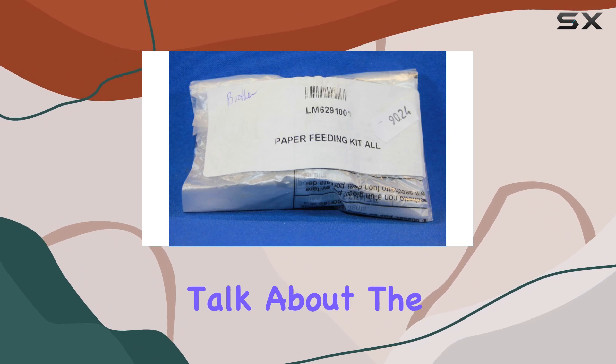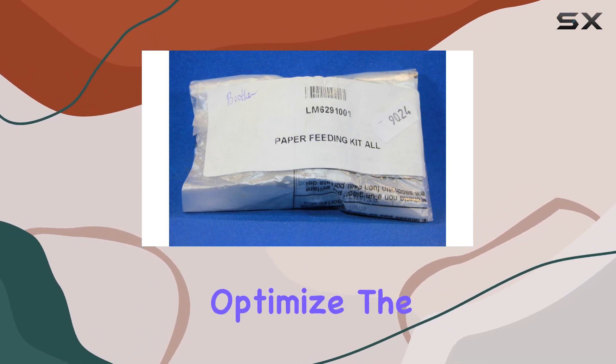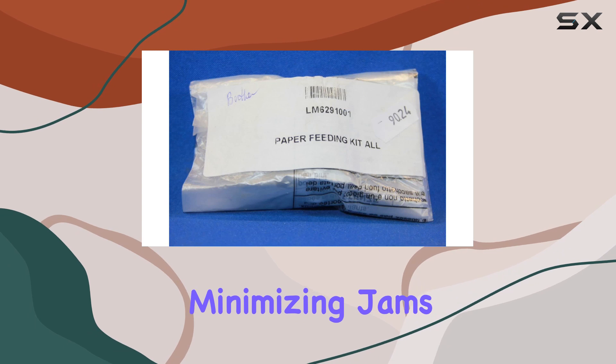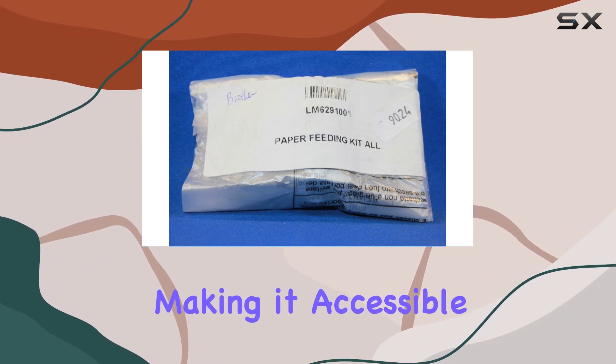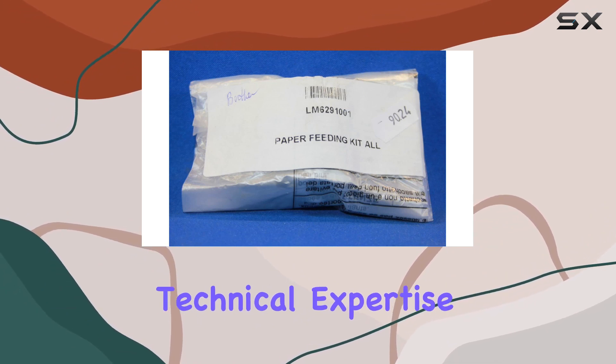Now, let's talk about the performance. The paper feeding kit aims to optimize the printing process, minimizing jams and interruptions. Installation is relatively straightforward, making it accessible even for users with limited technical expertise.